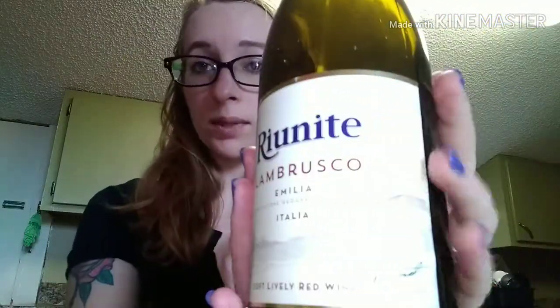So if you want to try a new wine, this one is a cheap wine — it's not expensive. It's a twist top, so it's very easy to get to. It's really good. You should try it. Thanks for watching.